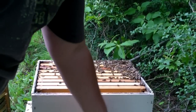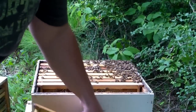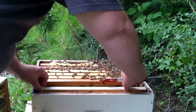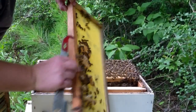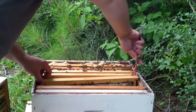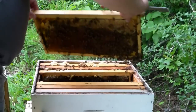Drawn out comb. No honey yet. Drawn out comb, starting to fill it with honey. Lots of honey on one side and a little bit on the other. It's getting heavy, which is not capped yet. It's getting heavier.